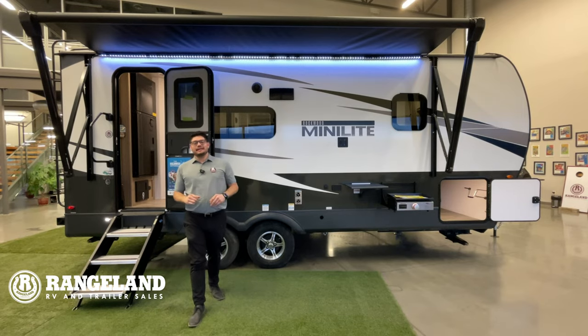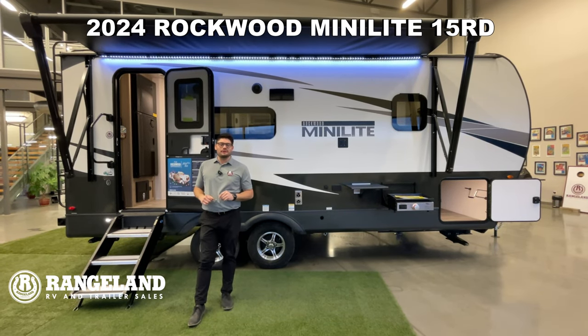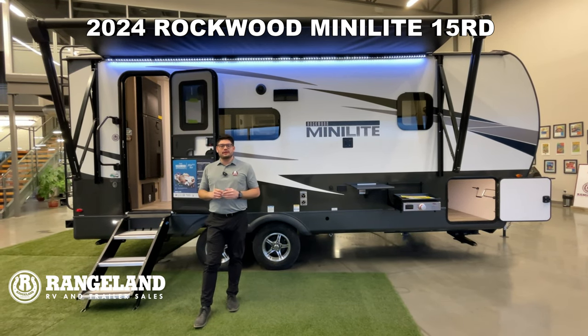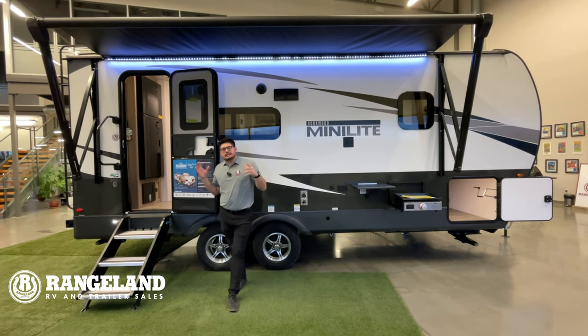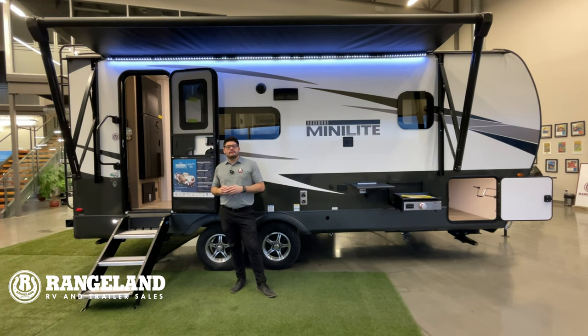Hey guys, Mitch here from Rangeland RV. Behind me is the all-new 2024 Rockwood Mini Light 2205. I'm going to take you through some amazing new features on the 2024 Mini Lights. This unit is 23 feet from hitch to bumper with a total dry weight of about 5,000 pounds, and you're working with a 6,900 pound GVWR.